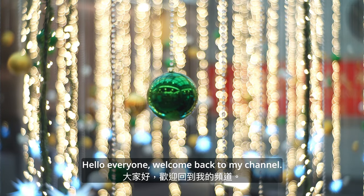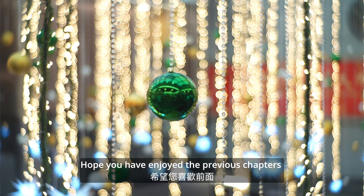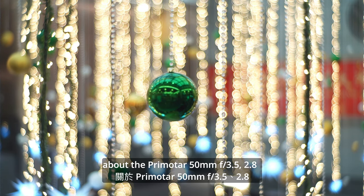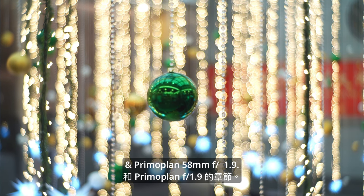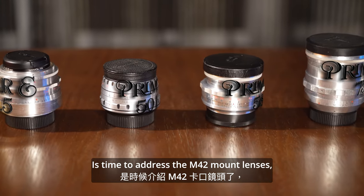Hello everyone, welcome back to my channel. Hope you have enjoyed the previous chapter about the Primotar 50mm f3.5 and Primagon 58mm f1.9. It's time to address the M42 mount lenses.